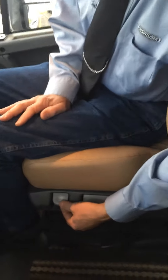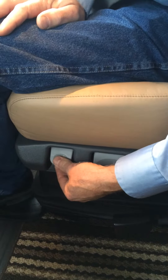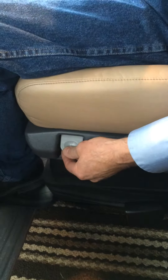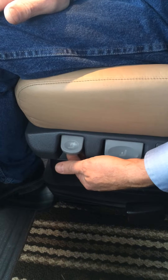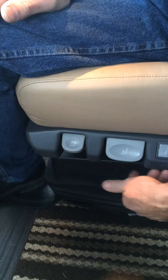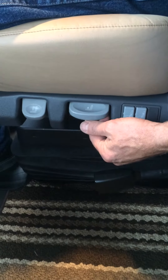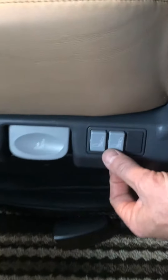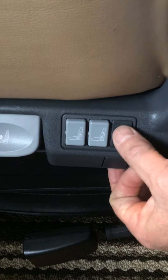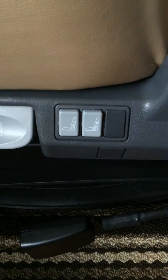This is the shock absorber adjustment. You move this and it changes how stiff the ride is. There's actually an adjustable shock absorber under the seat. This controls that. And then of course you have lumbar — a lot of them have two or three for lumbar support here in your back.